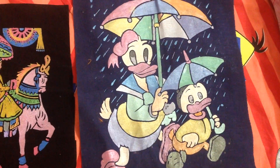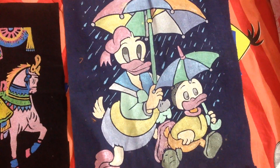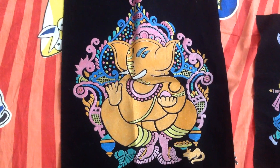The next one is Mickey Mouse and Minnie Mouse. I've done this painting like three to four months back and I still have not given it for framing. So this is the second painting.